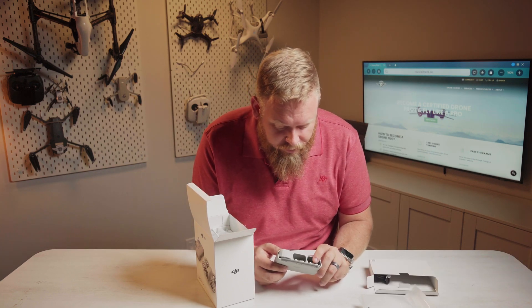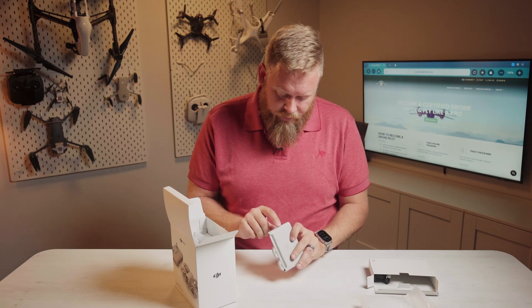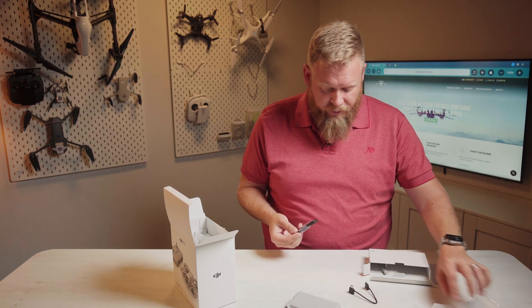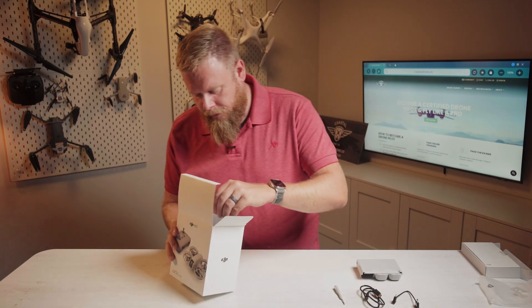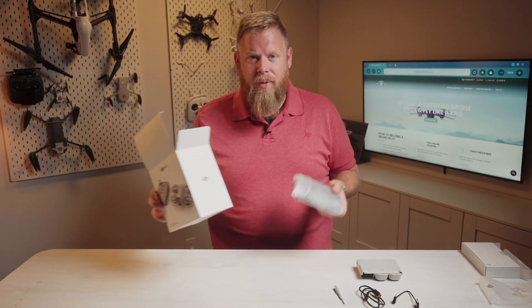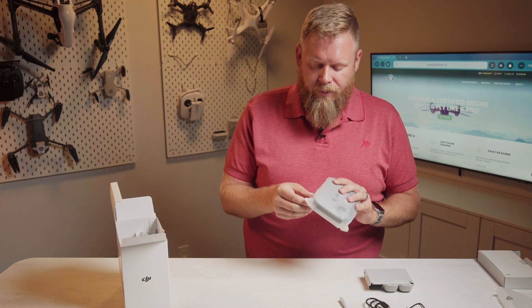The battery connectors are kind of exposed, which could be a durability problem down the road. The battery goes in like that, and there's a status indicator on the side. It comes with a USB-C to Lightning connector for an iPhone, a C-to-C cable, and a screwdriver to replace the propellers. We've also got another RC controller. Why buy the Fly More combo with a controller most people already have? Because it's cheaper to buy the combo than to piece together the drone, batteries, charging hub, and everything else — so the controller is basically free.